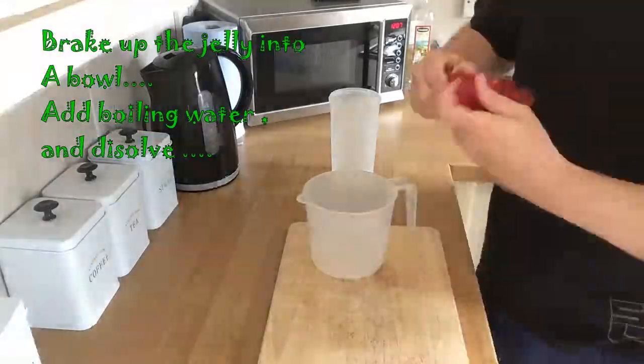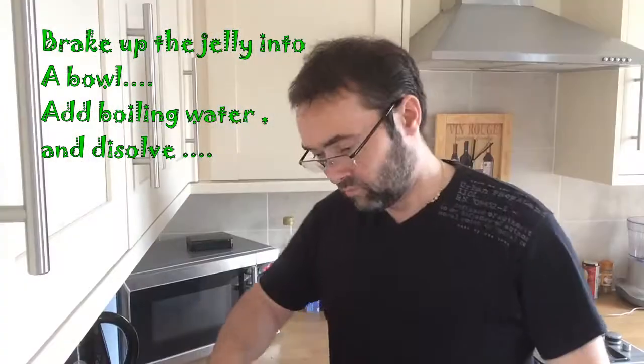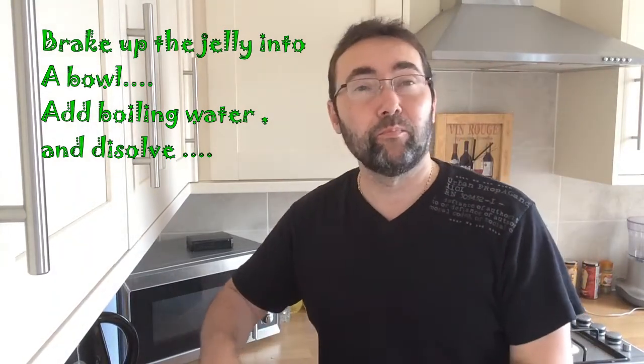With our custard cooling down nicely with the cartouche on top, so we won't get a skin, we're going to make up our jelly. Do this as per instructions. With our jelly now dissolved into boiling water, leave it to cool down for about 10 to 15 minutes, just so it's not quite so piping hot. While that's cooling down, we'll get the sponge into the bottom of our trifle dish.